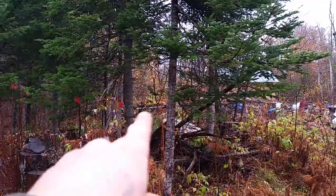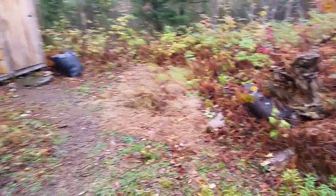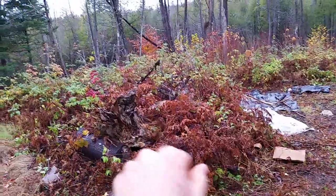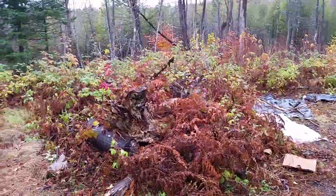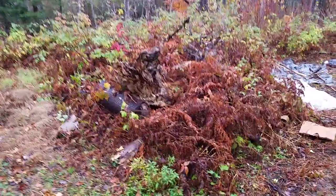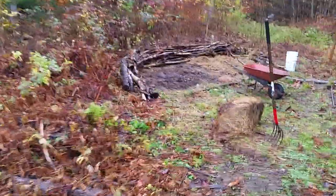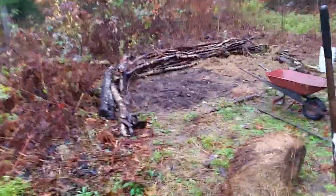We also have another annual garden over that way, just beyond our wood pile. We have a bunch of asparagus crowns planted here, and this is the next project we're going to tackle — cleaning all that stuff up that the loggers left, lots of giant trees.